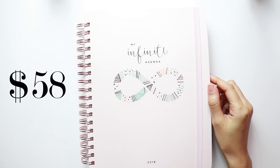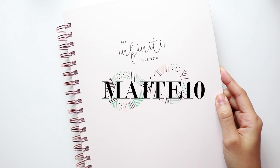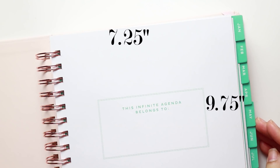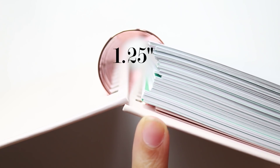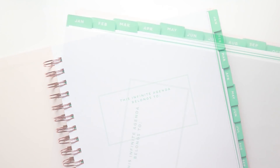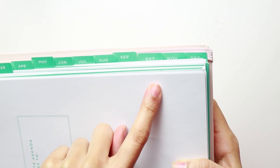On to some specs: the planner retails for $58. The cover size is 8 inches across and 10 inches tall. With the code MAITTE10, you get 10% off your entire order, and they're doing free shipping the entire month of December for the holidays. The page size is 7.25 inches across and 9.75 inches tall. You get a wire-bound binding that is an inch and a quarter in diameter. The planner runs from January 2018 to December 2018, and you also get a set of laminated tabs.